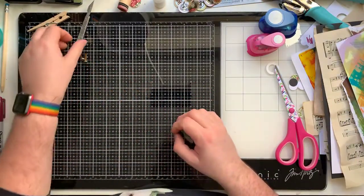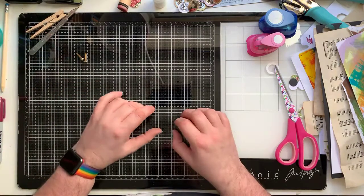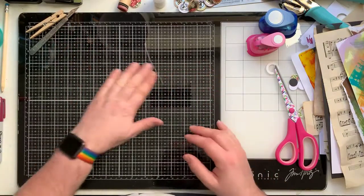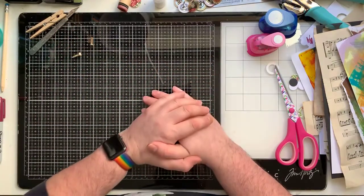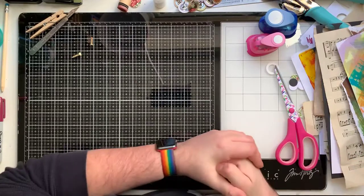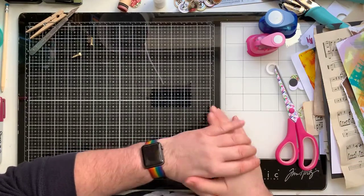So how do I start? Well, you start at the very beginning - apparently it's a very good place to start. When you sing, you begin with do-re-mi. Don't get me started on that - we've already had two songs.